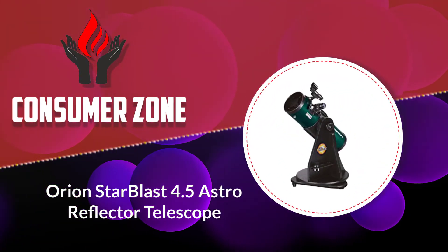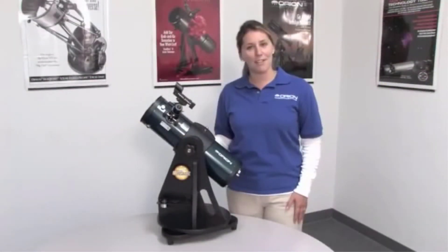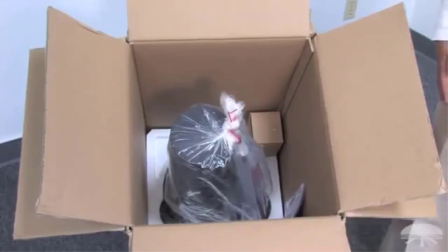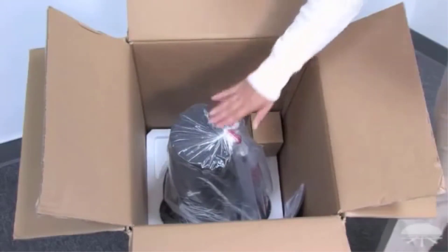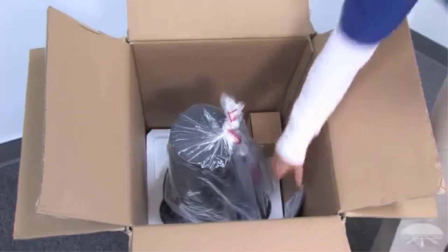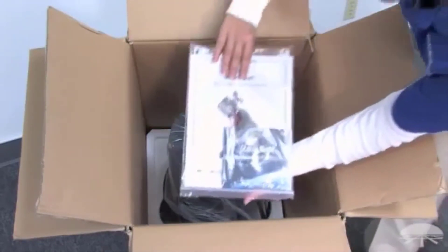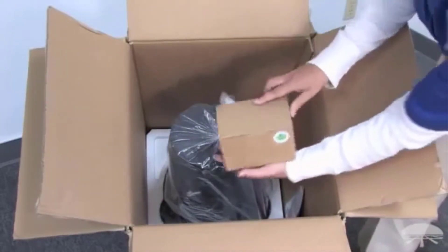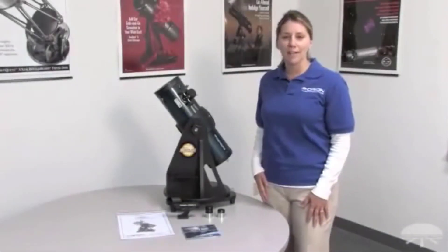Number one: Orion StarBlast 4.5 Astro Reflector Telescope. The StarBlast 4.5 Astro is the perfect example of how you can get more aperture for your buck versus a refractor. With an extra inch or two on this reflector, you can set your sights on those elusive DSOs. It has a 4.5-inch aperture with a fast focal ratio of f/4 — immediately a telescope that is good for wide fields of view with excellent low to medium power performance, great for DSOs and examining the Moon.